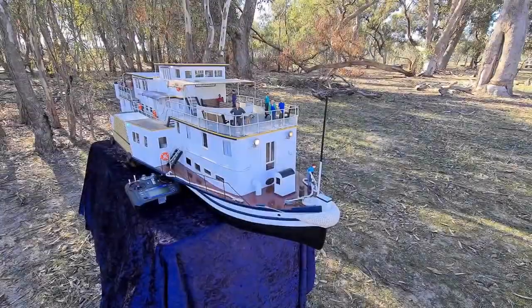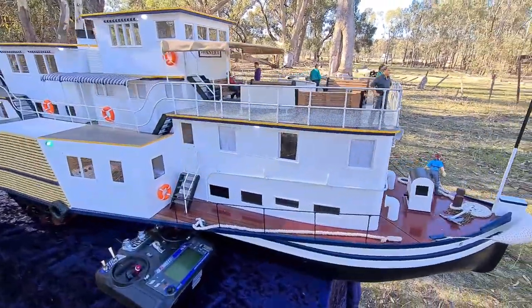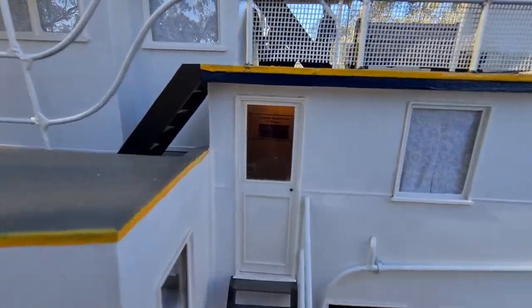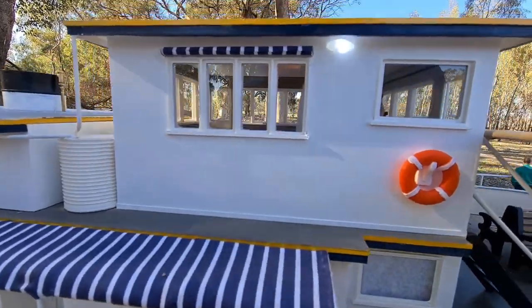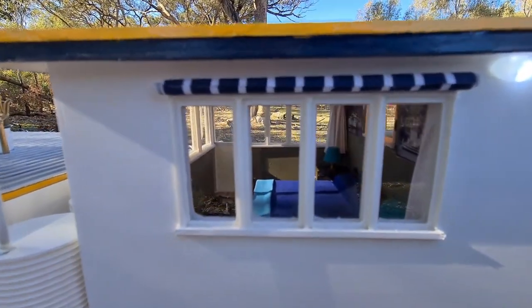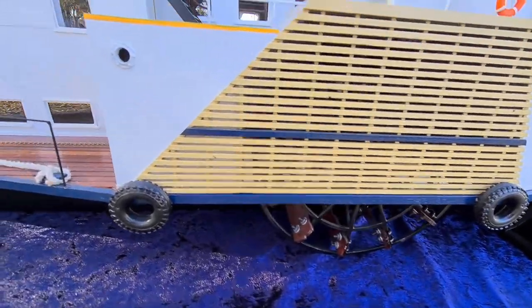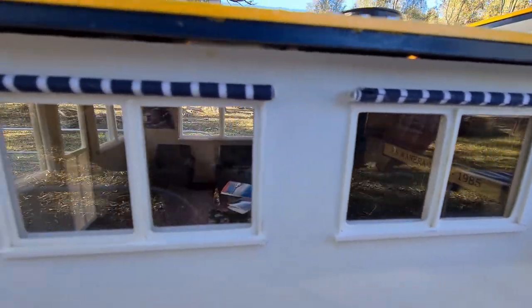So here we are. I've turned the lights on so we're going to have a bit of a look inside. I've got photos of a history wheelhouse and captain's room. I've got this set up as a sunroom — I've got a few books and a couple of couches in there.